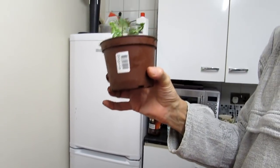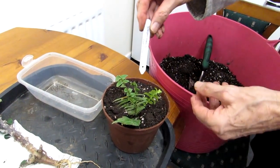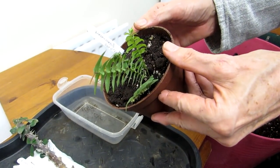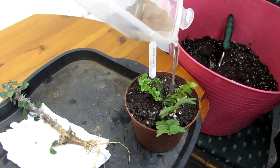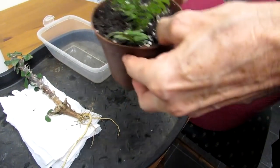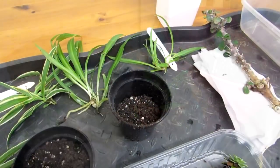The fern is a nephrolepis cordifolia — well done Hansie! We're using an old pot and we've got the label on there: nephrolepis cordifolia. You can see the proper name on a proper label. We've also got another one upstairs in our bedroom — a nephrolepis exaltata. We use rain water for all our plants, which is always better than tap water. What a beauty!